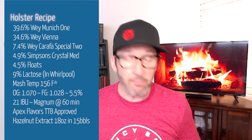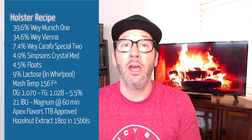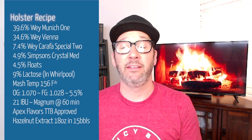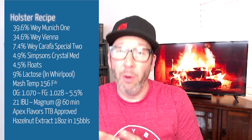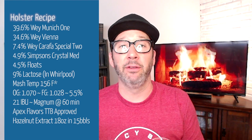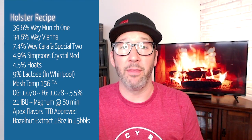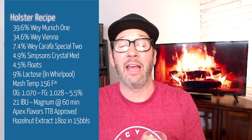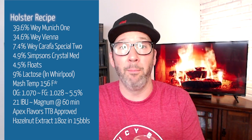One thing that we did not show is where we add hazelnut — we do add it as a TTB approved natural extract in the bright tank. But what I do try to do with the grist is build up a kind of unique nuttiness with the grain bill. So that hazelnut just doesn't seem stand-alone on top — it kind of has a nice nuttiness coming from the malt bill.